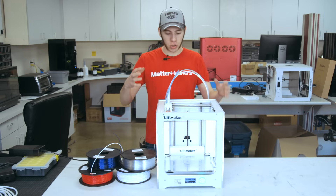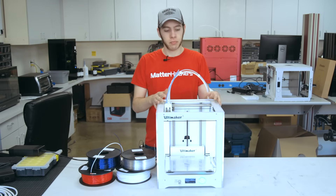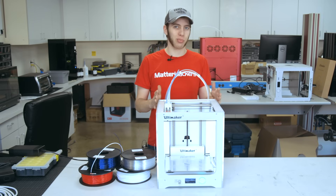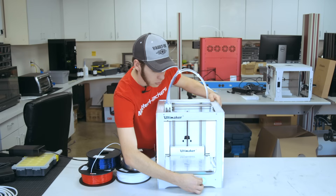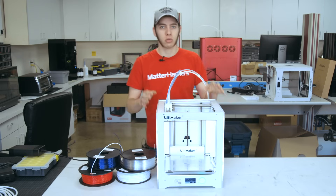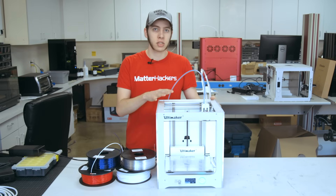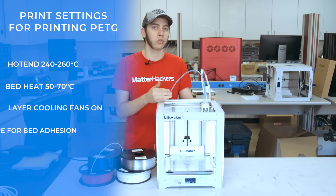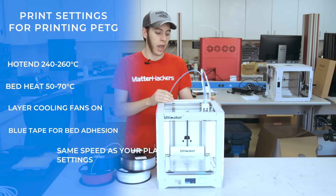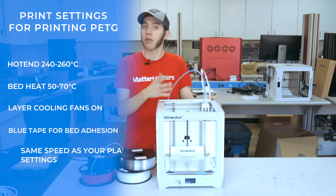I'm here in the Matterhackers print lab, ready to start a print using PETG on the Ultimaker 3, which is a machine that's pretty good at printing pretty much any material you can throw at it. The hot end is going to get to 240 degrees Celsius, then heat up to about 250 degrees Celsius, and the bed will be 65.